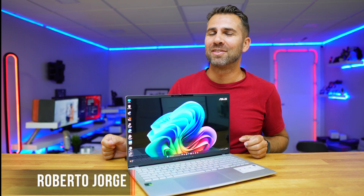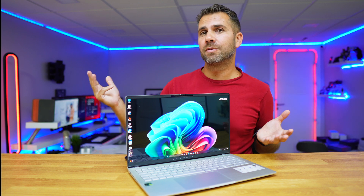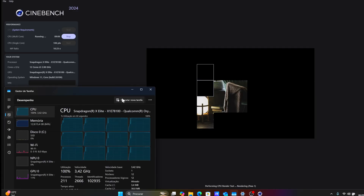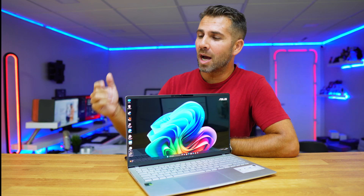Welcome back to another video, hope you are having a great day. Today I have the ASUS VivoBook S15 2024 with the latest Snapdragon X Elite CPU. Either way, it is a Copilot Plus PC and we are going to check out how it behaves.